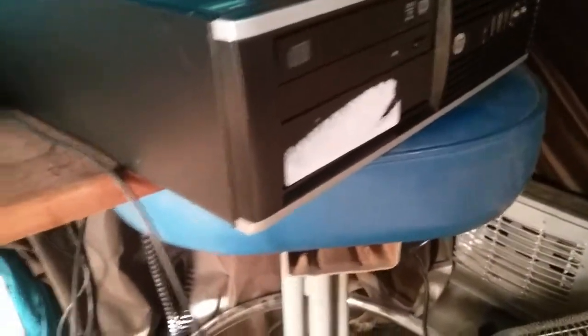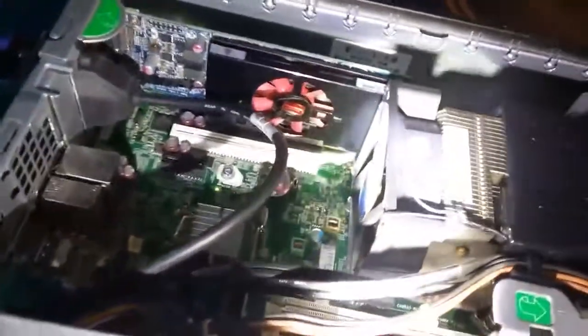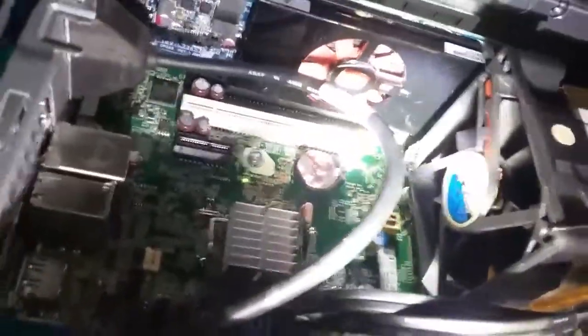This is an HP 6305 A8-5500B, and it has an overheating issue. When I added a video card right here, the CPU started overheating because this fan was not there. So I added a fan that I got from an old power supply.